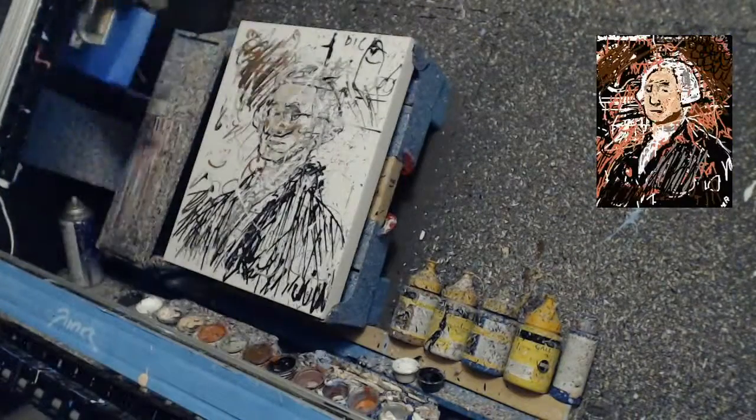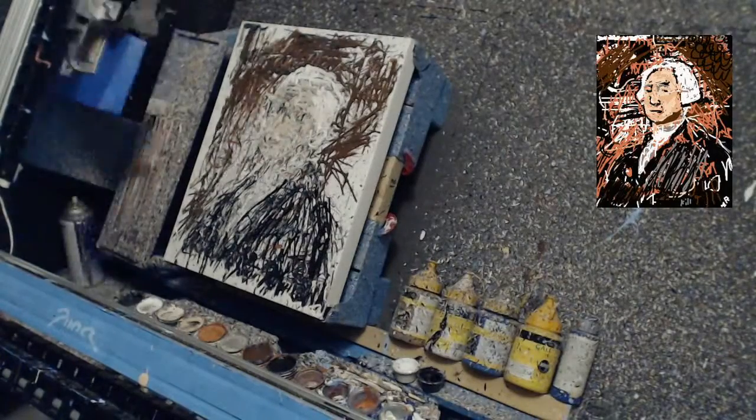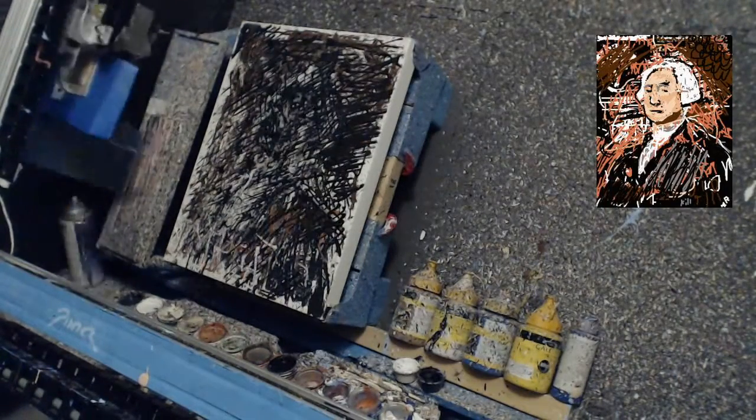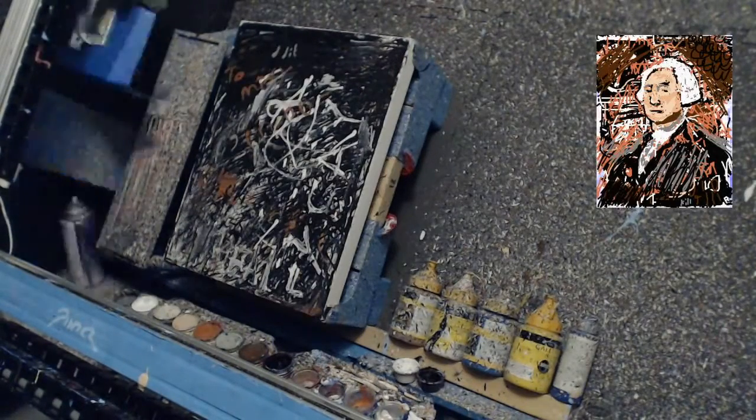This is a fun way to make paintings. What I do is I take an image and I put it online and I tell a bunch of people about it. A lot of the time only a couple people paint, but every once in a while it goes viral. Here's an example of hundreds of people finding out that they could take control of my robot and paint together.